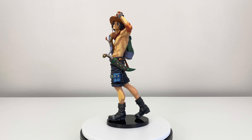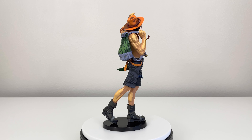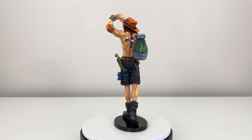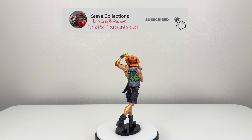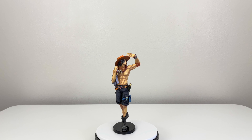There you guys have it — that was the unboxing and review of Portgas D. Ace two dimension. I really hope you guys found this helpful so you can decide if you're going to get this. As always, don't forget to give this video a like if you enjoyed it and found it helpful. Also comment down below what you think of this figure and share with your friends. And if you're new to the channel, consider subscribing for more unboxings like this. Thank you for watching, stay safe, have a great day, and I'll see you until next time.